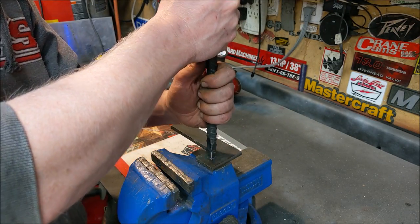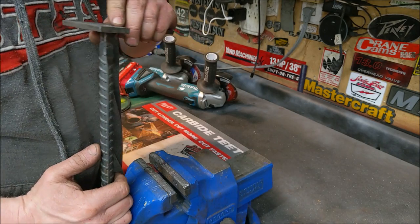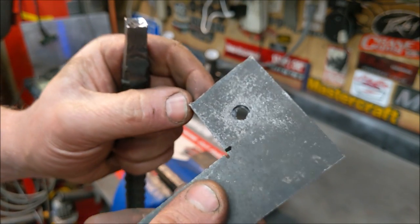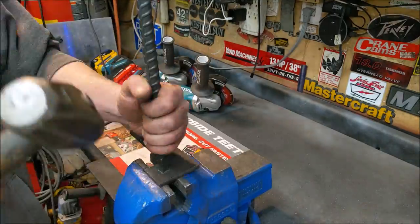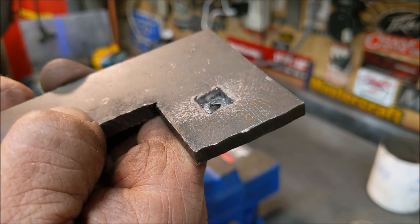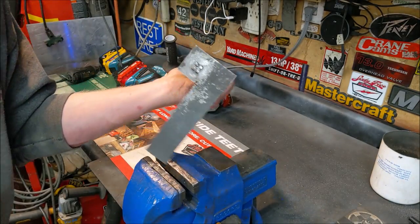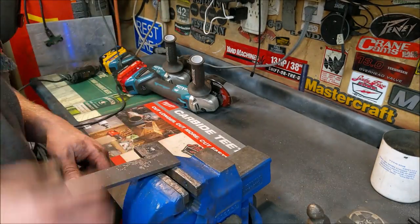We'll get it right where we want it. You can see it's starting to push the material into the center. This is such a small piece I'm starting to bend it a little bit, but you can see it's there and it's mushrooming out the other side. Now it's just a matter of driving it all the way home. Square hole.